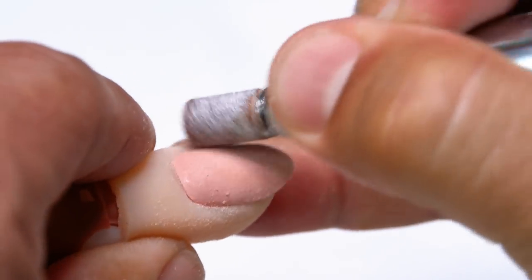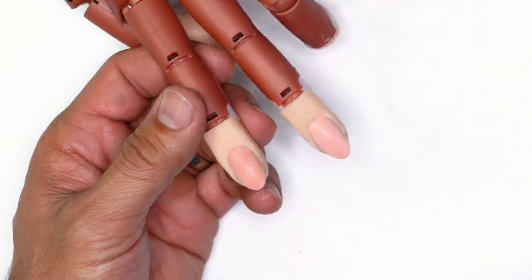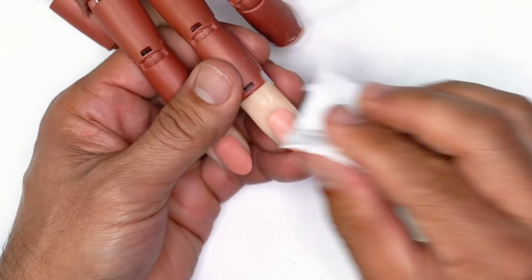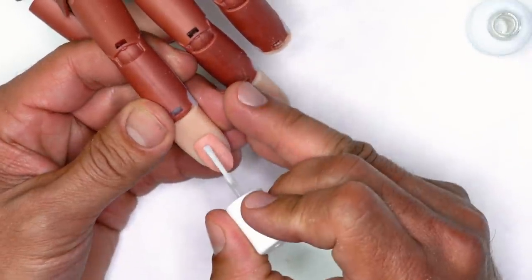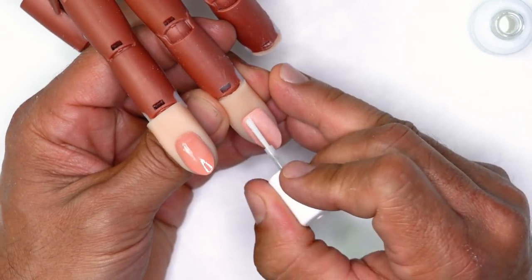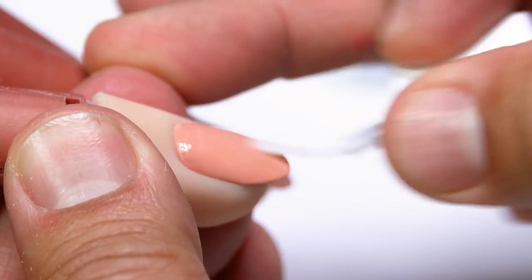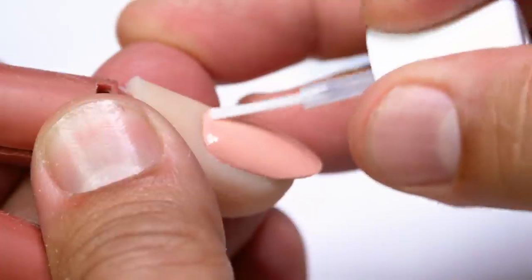Just lightly feathering away — no aggressive pressure, just a light tickling motion. I'm going to use Swipe, just pump it and clean the surface. If there's any wet residue I can use a lint-free wipe to clean the surface. Then I'll apply protein bond — two coats from cuticle to free edge, one coat on all ten fingers, then go back and do another coat through all ten fingers.